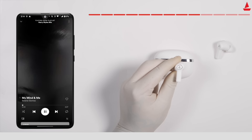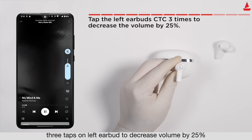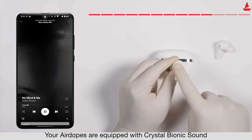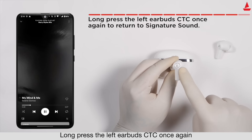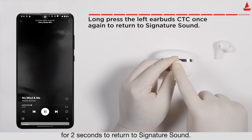Double tap the left earbud's touch control to go back, or double tap twice to return to the previous song. Three taps on the left earbud to decrease volume by 25 percent. Long press the left touch control for two seconds to activate balanced mode, and long press again for two seconds to return to signature sound.